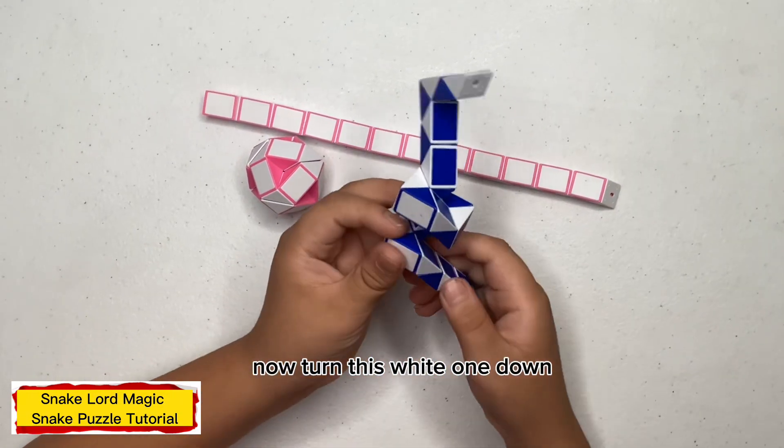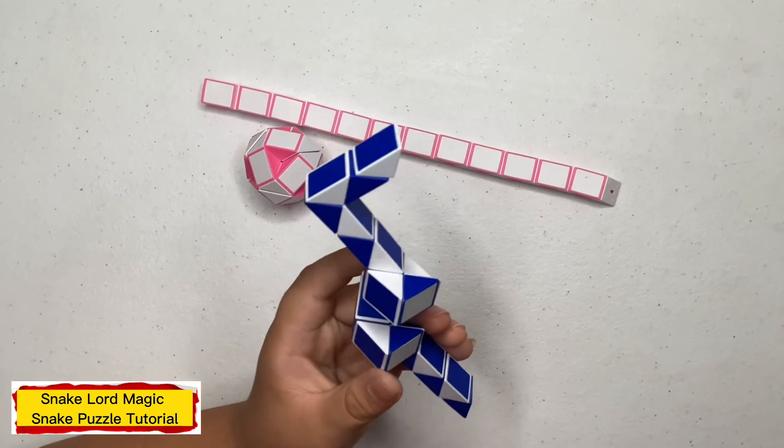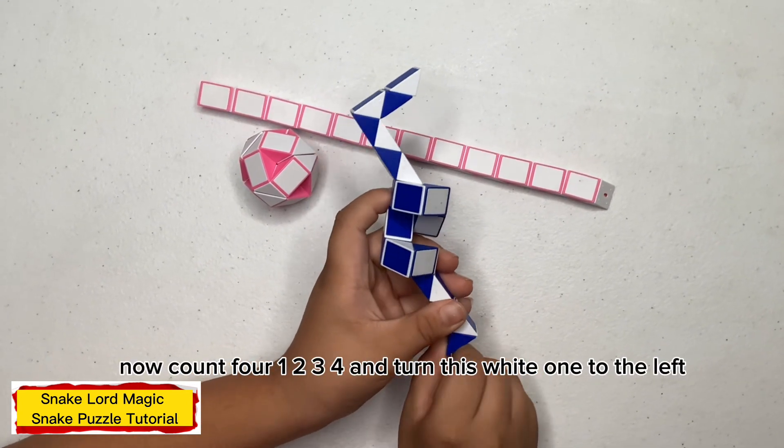Now turn this white one down. Now turn this blue one to the right. Now count four: one, two, three, four, and turn this blue one to the left.